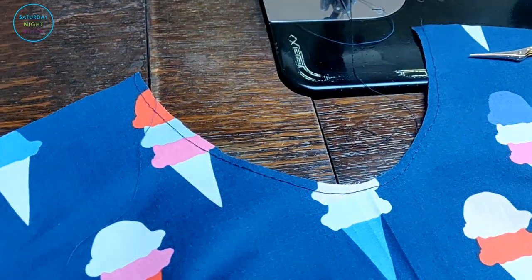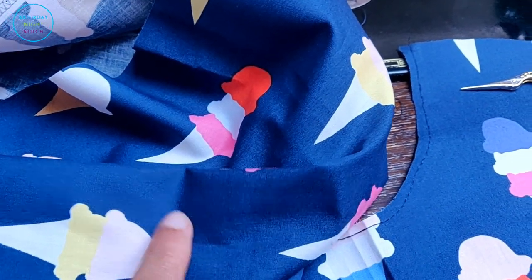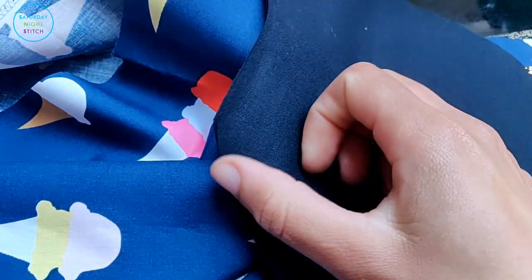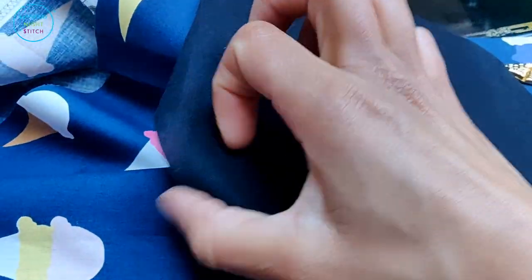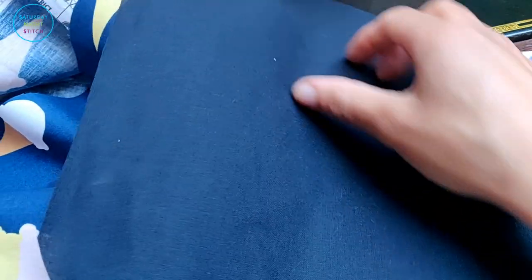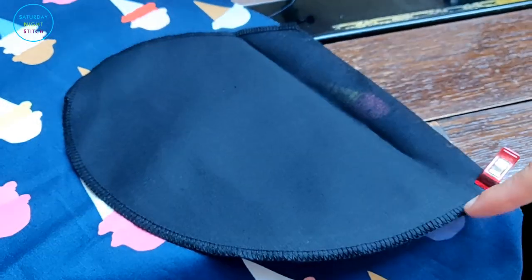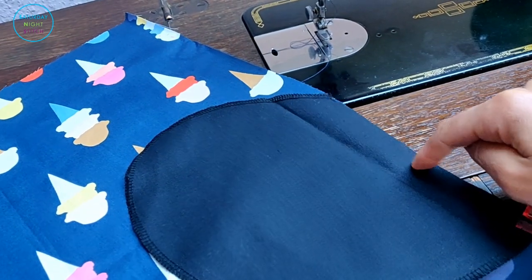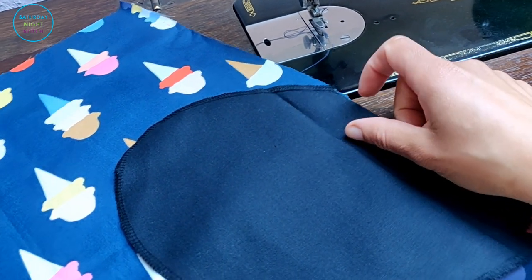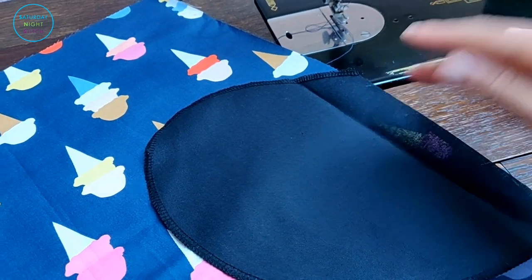Next we're going to add the pockets before putting in the zipper. I've cut out four pocket pattern pieces using a cotton broadcloth which has quite a bit of structure. Before sewing on the pockets, I'm going to overlock just the curved edges. Then I'll sew the pocket in against the side seam of the dress using a very scant quarter-inch seam allowance.